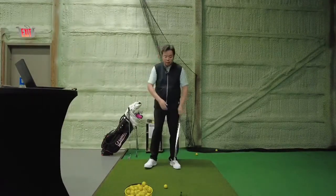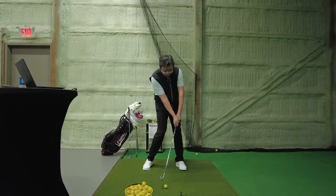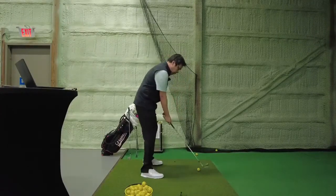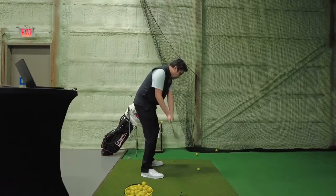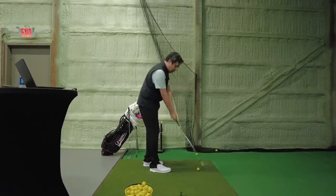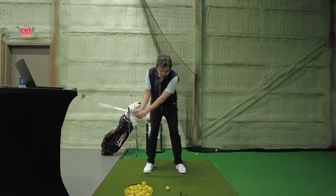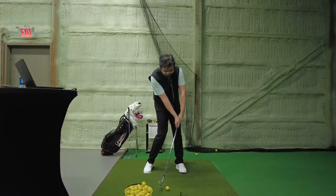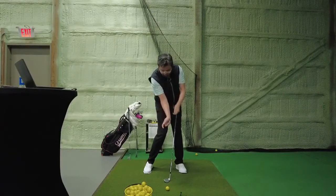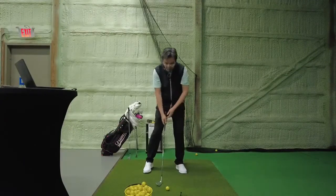A good impact position is when we strike the golf ball and our hands are actually leading the club head. We would love the club face to be square. From the down-the-line view, your hands will actually be slightly raised because there's a downforce when we swing down. On the front view, your hands and arms are leading through impact, and your right elbow is tucking - not releasing outward - trying to get that face square.